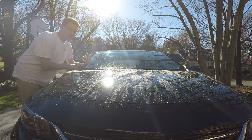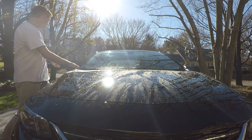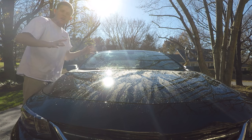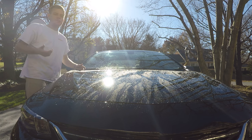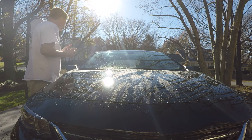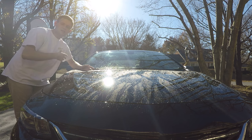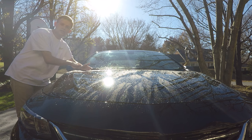Wax isn't just about protecting the paint — it's making it easier to clean later. When every single panel is trapping water, the time taken to clean it is insane. Nothing runs off when you go to rinse it, the dirt doesn't move as fast off the paint, and then drying it is just a pain.